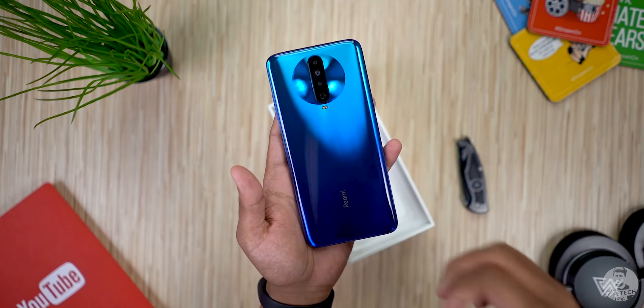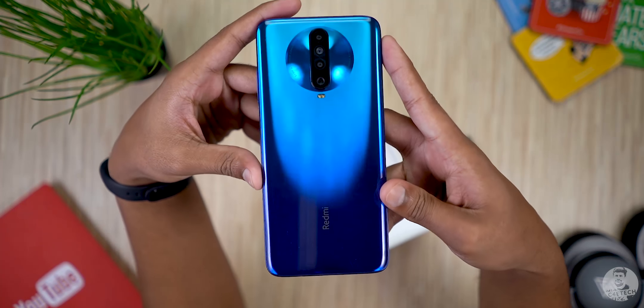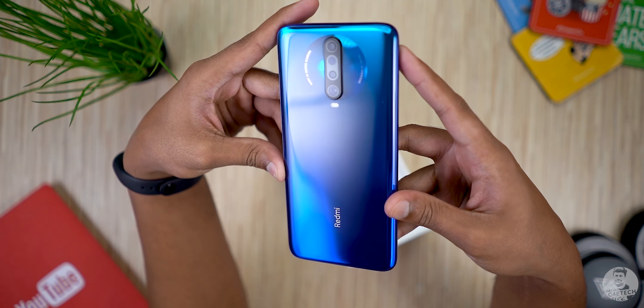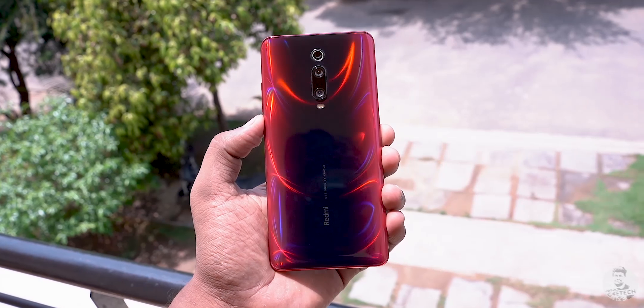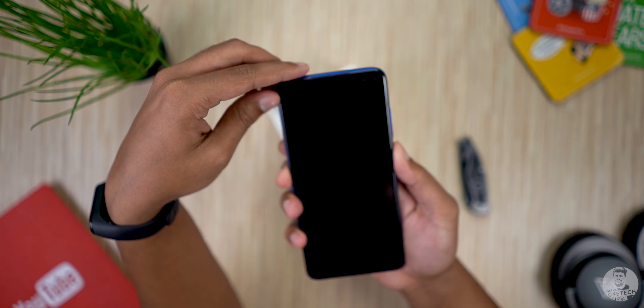The back looks different — it's shiny, and that circle around the cameras gives off an almost 3D vibe. The blue looks great, but personally I feel the K20 looks better — it just looks so much cooler. Anyway, let's turn the K30 on and set it aside for the moment.